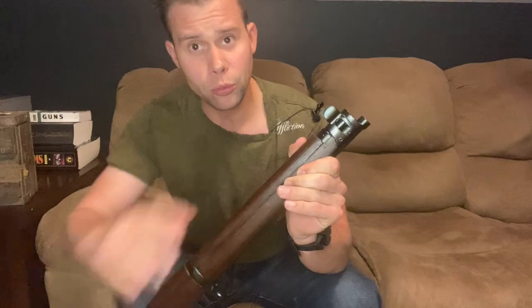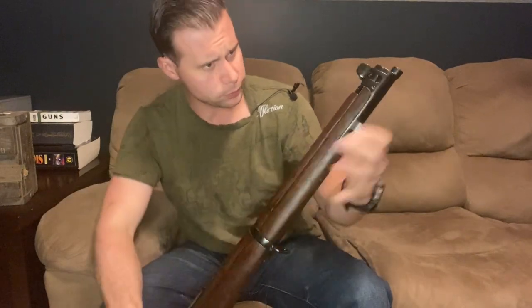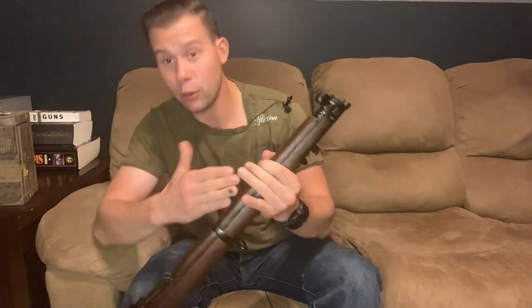We can start talking about this weapon system specifically. Starting from one end, we have the standard front sight with the protective ears of the No. 1 Mark III Star. From there we run down to the normal nose cap that you find on these when they were rifles, as well as the bayonet lug. I cannot imagine that anybody was affixing a bayonet to this — it just doesn't really seem to be helpful by any means.